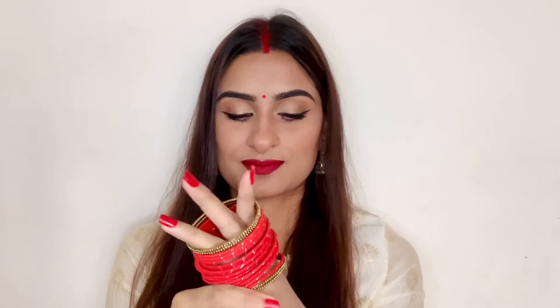Now I'm applying a red sindoor from Color Bar and finishing the look with a red bindi and red bangles. This is the final look! I hope you enjoyed watching this video — share your thoughts in the comment section about this look. I love you guys and I'll see you in my next video.